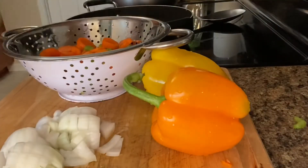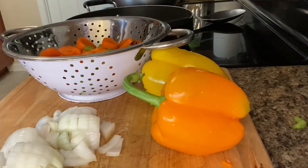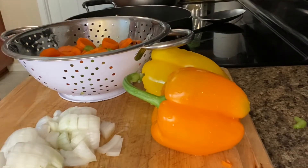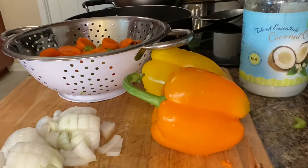Next, what we're going to do is add some coconut oil to the bottom of the pan that you're going to sauté your vegetables in, and you're going to sauté all of these vegetables all at the same time.